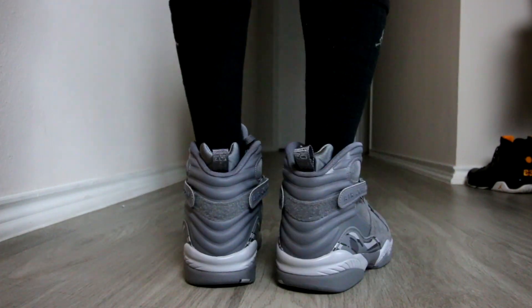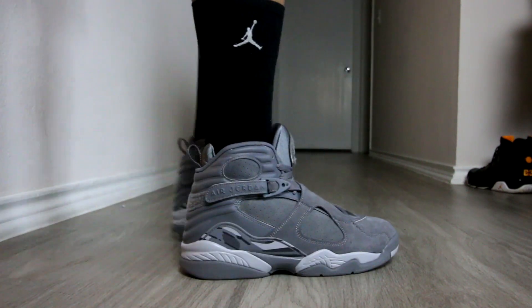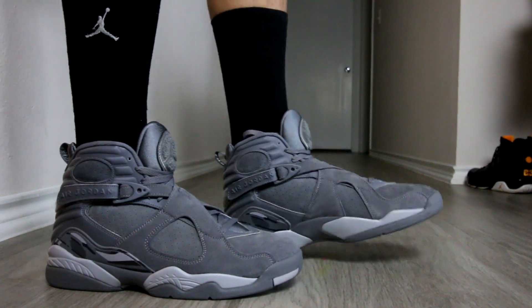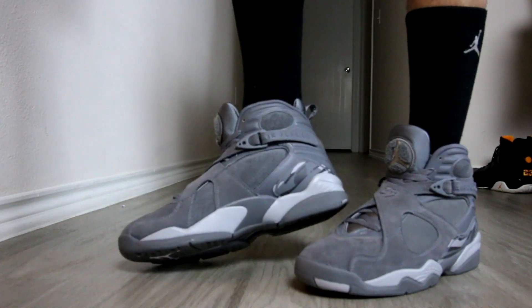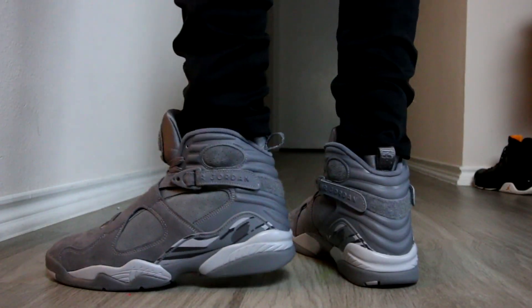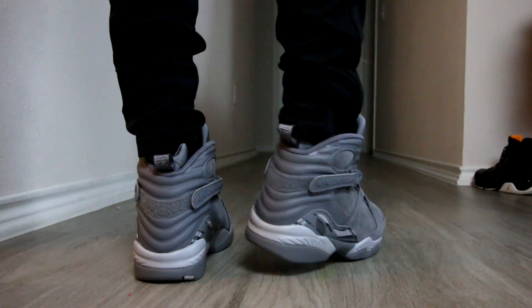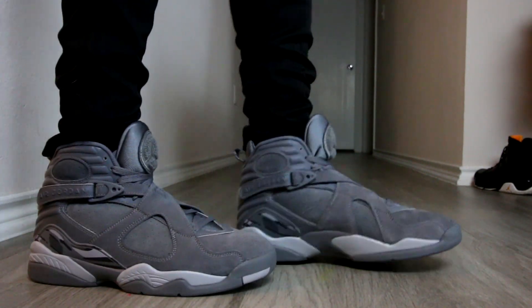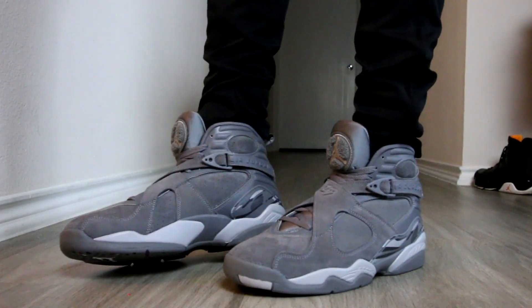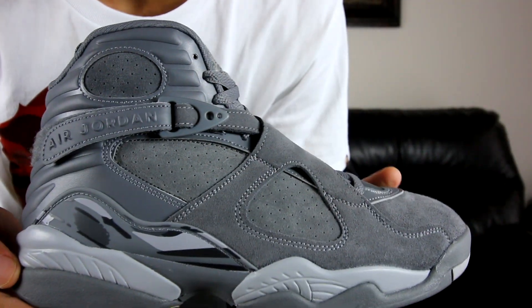On top of that, the Air Jordan 8 is actually a very comfortable model. If you're looking for a pair of Jordans that are going to be your daily beater — something you can slip on comfortably, walk around all day, and have good support — the Air Jordan 8's are something I'd recommend. They have good ankle support and good heel support; these things are basically like boots. As far as sizing goes, I'd recommend going true to size — I'm typically a size 10 in all Air Jordans and that's the case for this one as well.